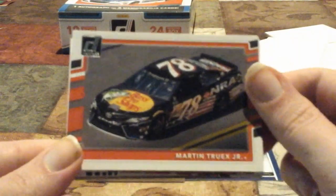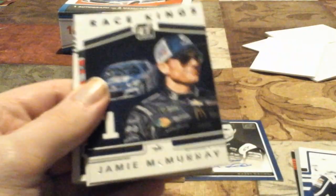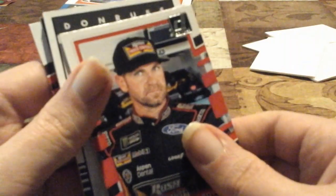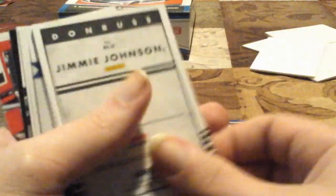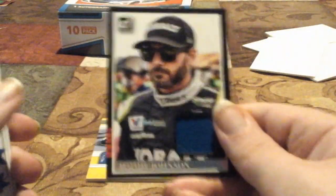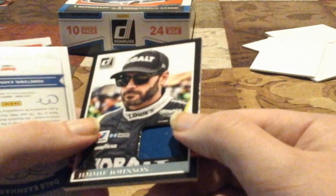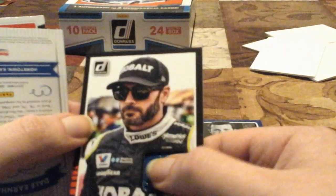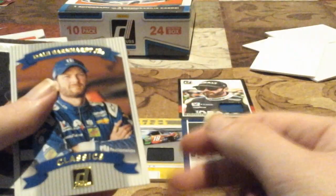Last pack — we have Martin Truex Jr., look at that eagle design on Truex's car! Justin Allgaier — first time we've seen him, I'll save that card for my mom. Jamie McMurray Race Kings, Clint Boyer, and then... who's going to be our relic? Oh my gosh — Jimmie Johnson! This is a sheet metal relic! Off Jimmie Johnson's car! Oh my gosh, what a box! What a box! That is a sheet metal piece. Absolutely, what a box!